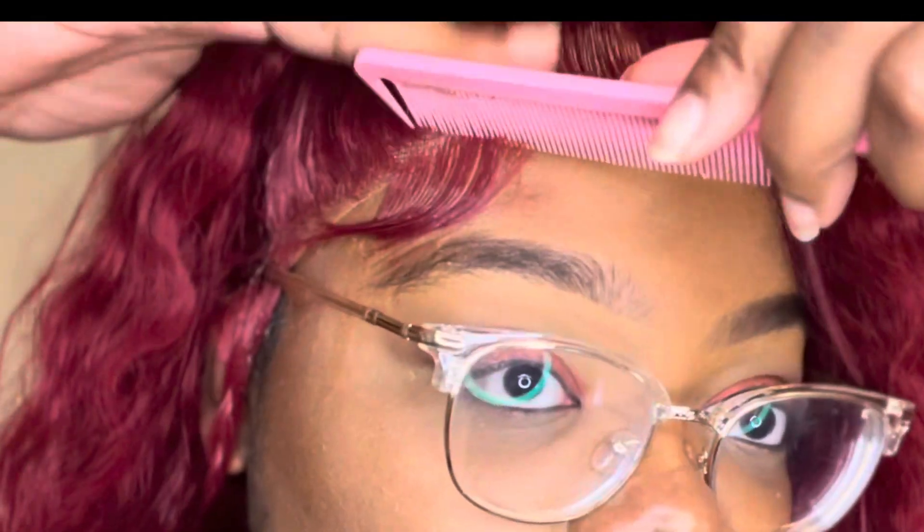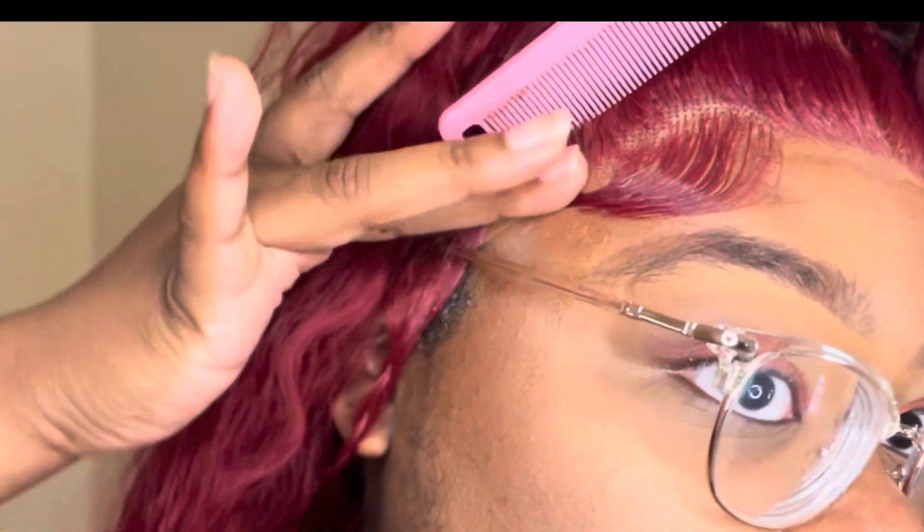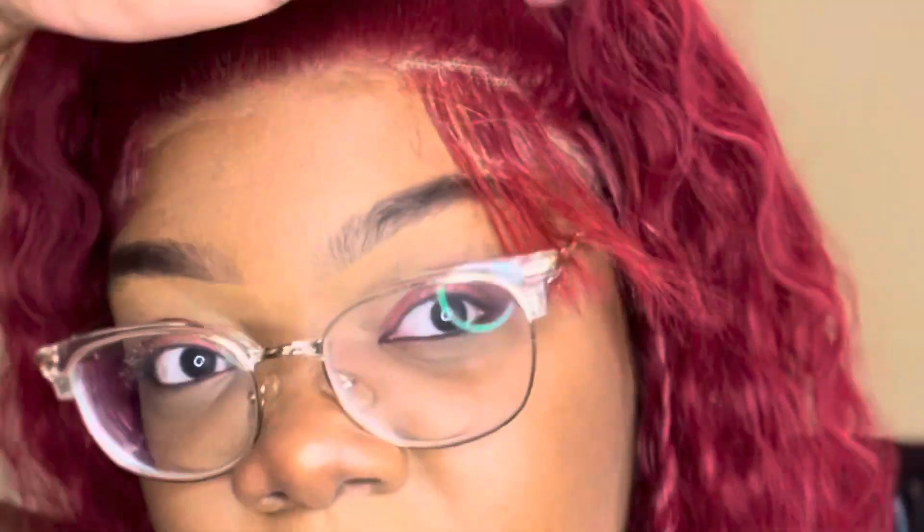Right here I'm just taking the edges that I already cut and cutting them a little shorter, then taking that Edge Effect. So now I'm just taking a little bit of it and doing a swoop. I'm watching this video back and noticing how many faces I've been making — that's actually kind of hilarious. I'm also spraying a little Got2b on it as well, just so it could stay in place, and doing the same thing to the other side.